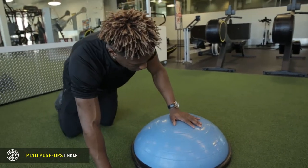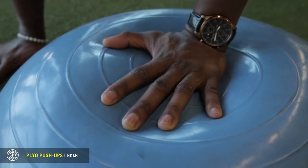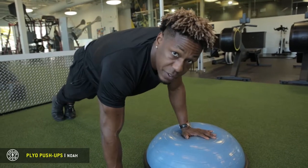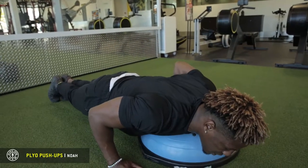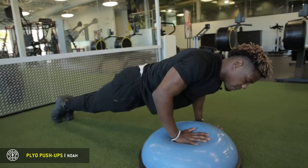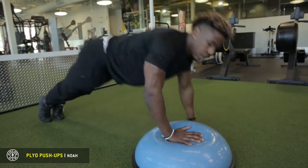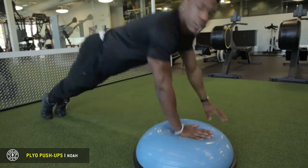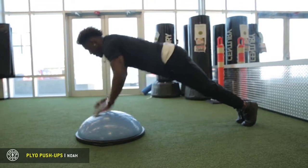Take that on hand, keep that elbow tight to the body, core tight, squeeze those feet together, squeeze the glutes. Then you want to load your arms, explode off that dominant arm, keeping everything tight, explode back and forth, catching your chest before it touches the ball, keeping control.